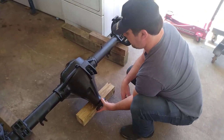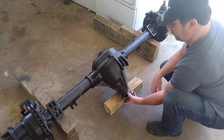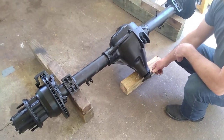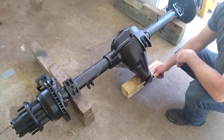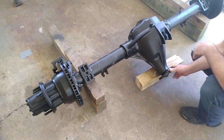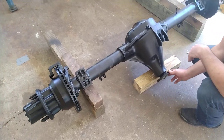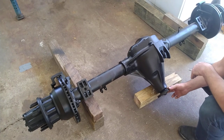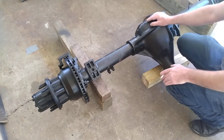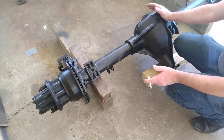Looks like we got a special treat here. What we have is a rear end that came out of a 1998 ambulance with a 7.3-liter diesel and a 4R100 transmission from October of '98. It was in an ambulance package so we had the rear end cold because the ambulance had fairly decent miles. The code on the door sticker said E6. So what we have here is a unicorn.